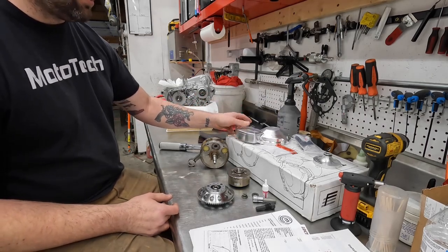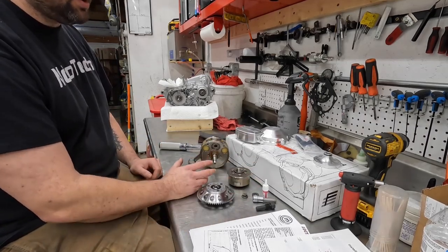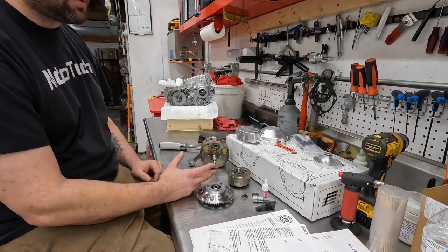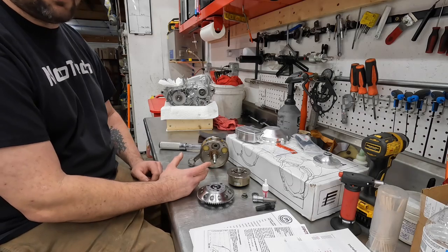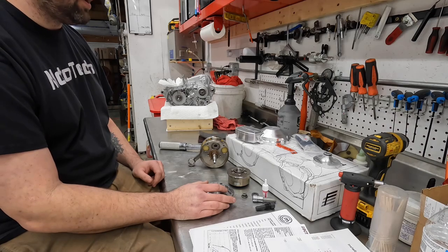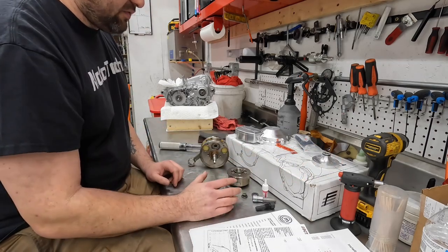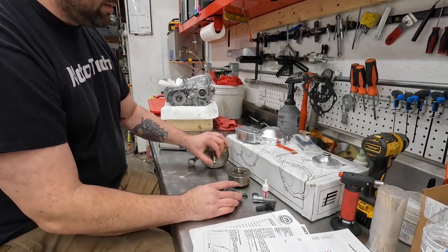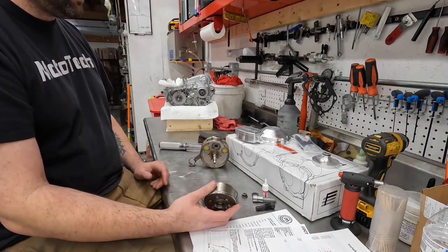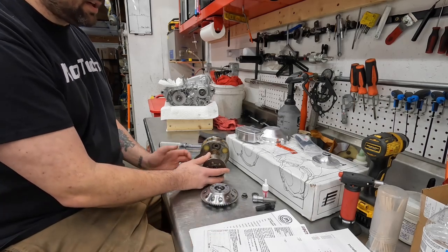We'll have some nicer, more polished content on that soon. But I want to go over all aspects of this — why it could come loose and what you can do to make sure it stays on. 99% of people don't have issues with these. I actually have a lot of customers running them successfully. People love them. It's a lot better product than the other option out there in my opinion. One of the real big things is the amount of force this is under. Stock, you just have the flywheel — it doesn't put much force on it unless there's a backfire.